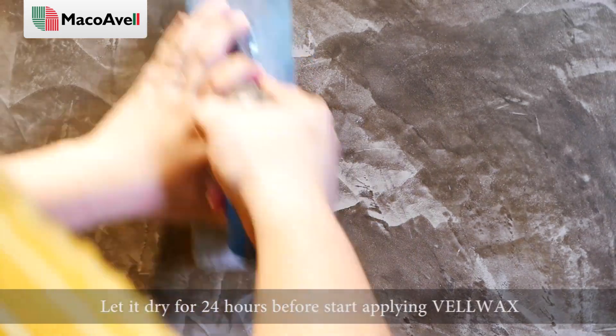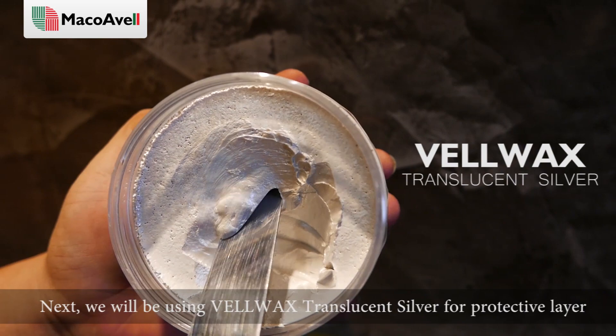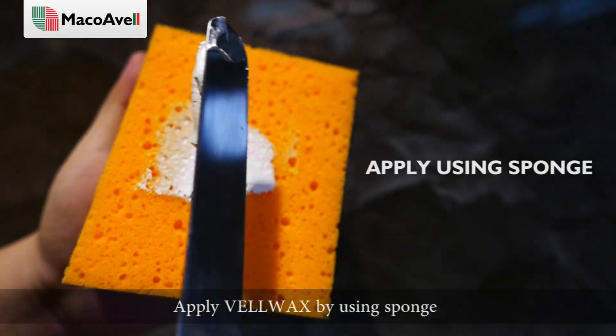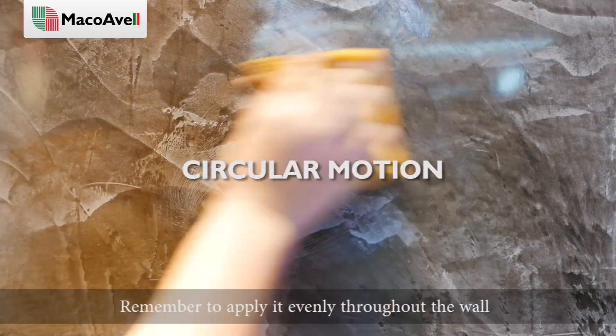Let it dry for 24 hours before starting to apply Velwax. Next, we will be using Velwax translucent silver for the protective layer. Apply Velwax by using a sponge, using circular motion, and remember to apply it evenly throughout the wall.